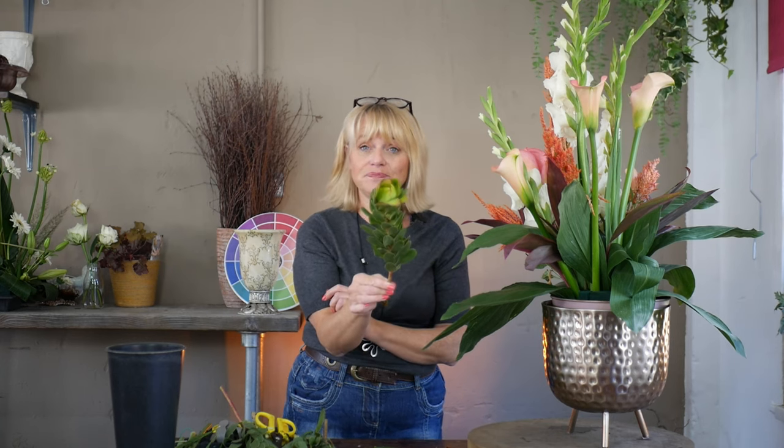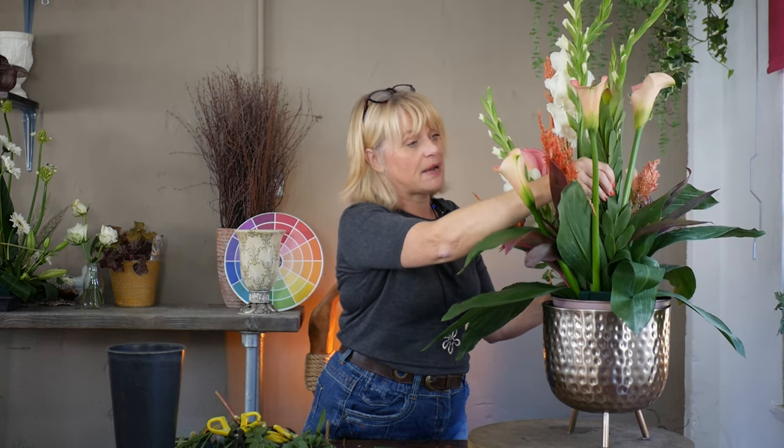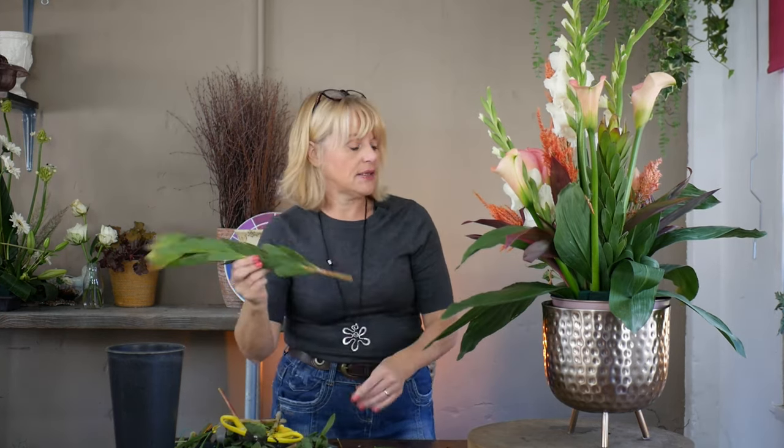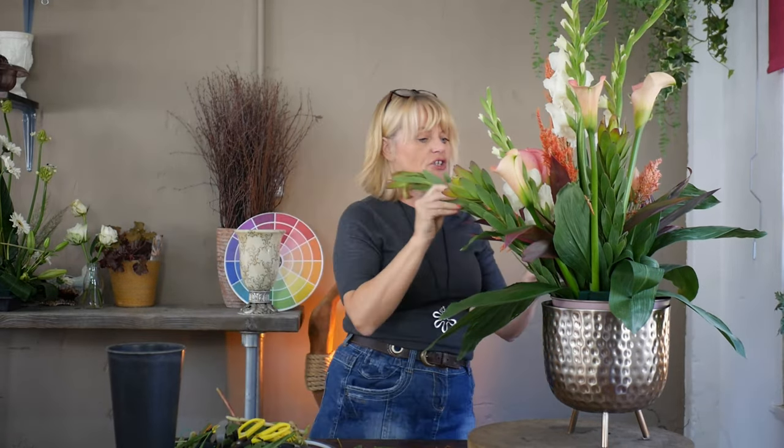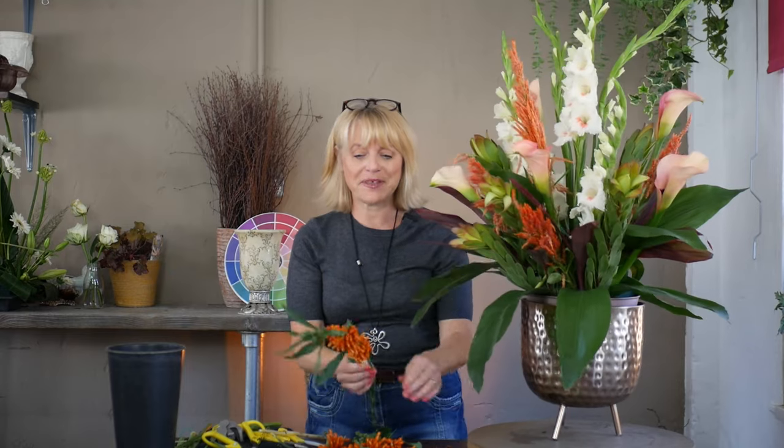My next material is Leucodendron — we've used this a couple of times in different designs and this is Gold Strike. I'm going to use scissors to cut this one because it's quite a tough stem. I've got five of these and I'm going to spread them around so we get an even distribution of the colour — it's a really long-lasting foliage. Now I'm going to ramp up the colours with this really pretty flower called Leonoptis, which is quite an unusual flower.